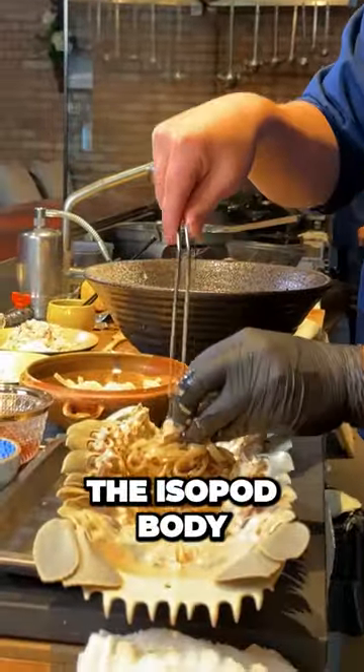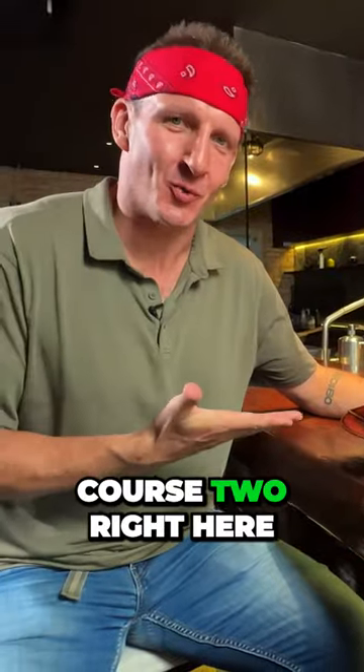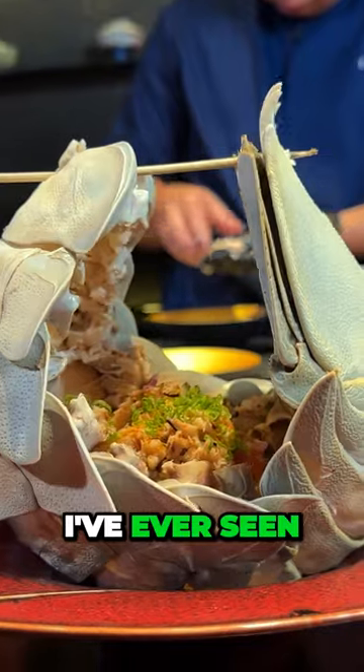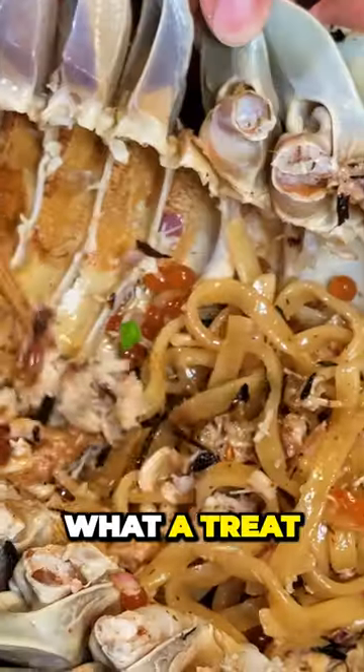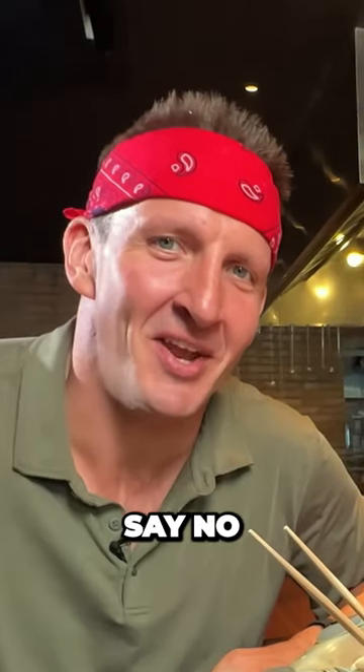He's actually using the isopod body as a food vessel. We have course two right here — the most inventive, creative, and probably scary ramen I've ever seen in my life. We've got eggs, we've got noodles, and just tons and tons of meat. What a treat! Is this gonna go on your menu? Yeah, I'll try — that's how Japanese people say no.